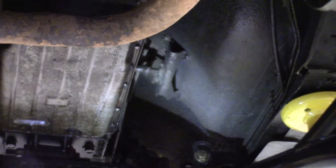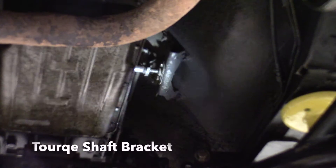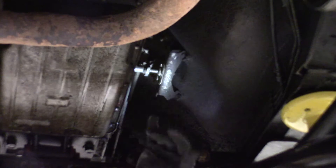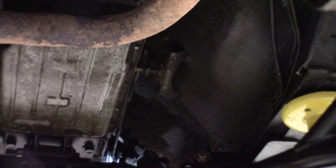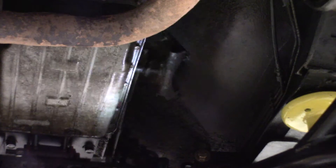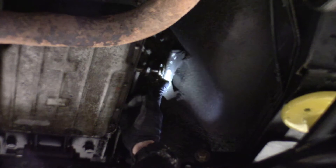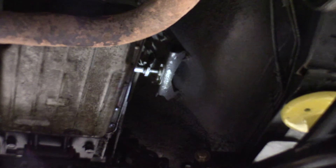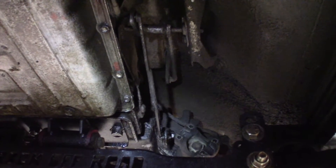So the shift linkage we're going to be replacing is right here. This is the factory linkage. It's got a rod that goes through this bracket right here and it's almost like a Y-link setup to where it comes down to the transfer case itself. Looks like I got a little bit of mud up here — got to clean all that up. So we're going to go ahead and take this entire rod here out, this rod that goes into this bracket, and we're going to replace it all with the Aziz Designs linkage.